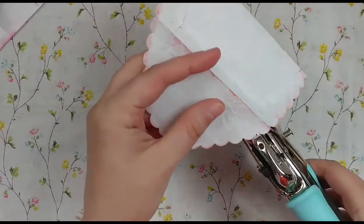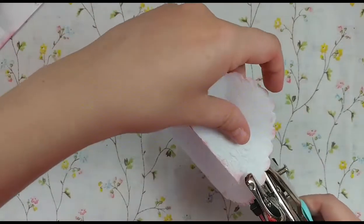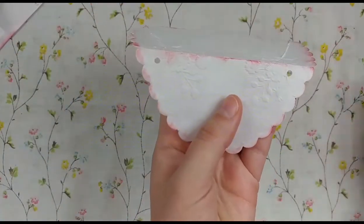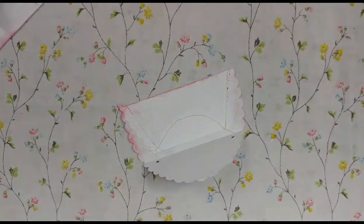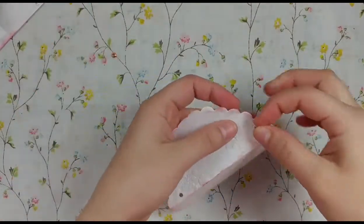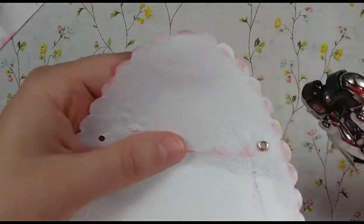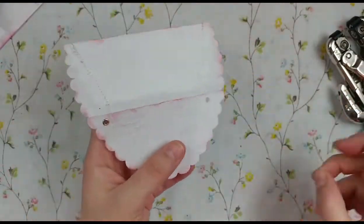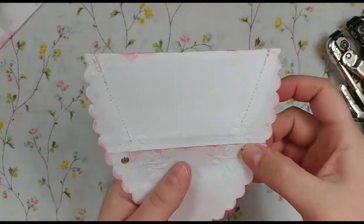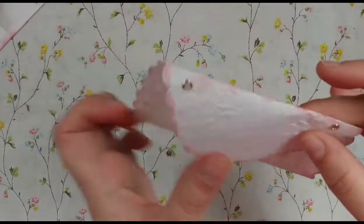Now we're going to attach the shoulder strap. I have my Crop-It tool and I'm going to punch one-eighth inch holes — one here and one here. Then I have two little mini eyelets, which I've already lost, so I grabbed two more — those little things disappear everywhere. I'm using my Crop-It tool to set them. The doily is so fragile I'd be afraid to do anything other than eyelets. If you don't have a Crop-It tool, I suggest going to Hobby Lobby when punches are 40% off — that's when I got mine.